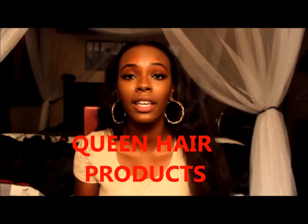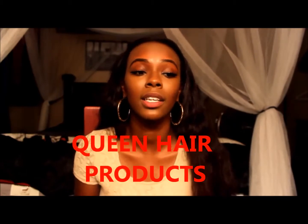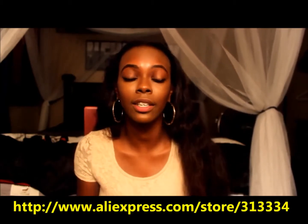They're always doing great discounts — 15% off, 10% off, 5% off. Even without the discounts the price is great, and three or more bundles comes with free shipping. That's huge because shipping from overseas can be like $20 on its own. There's only one real Queen Hair Products on AliExpress — I'll put the link with their store number down below.